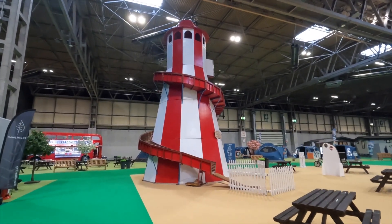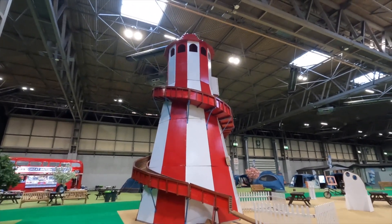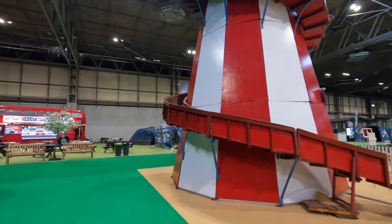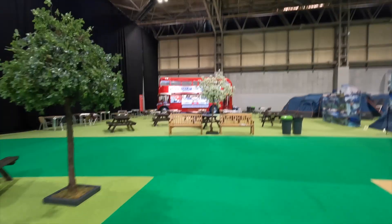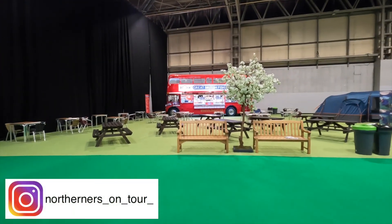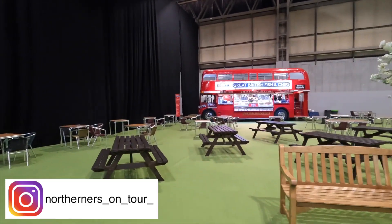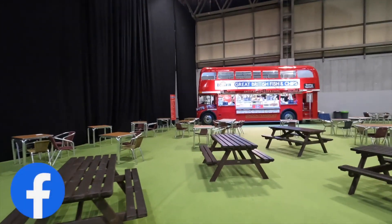Who's for a go on the helter skelter? I think I'll be giving that a miss today. And who would have thought you'd get a double-decker bus in the corner of the room selling fish and chips? Smells nice!